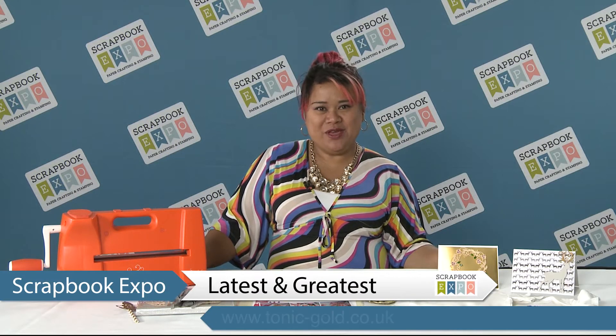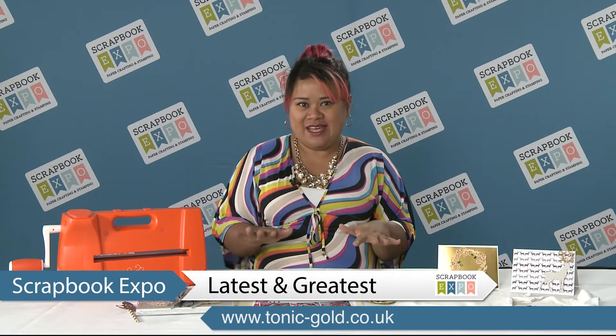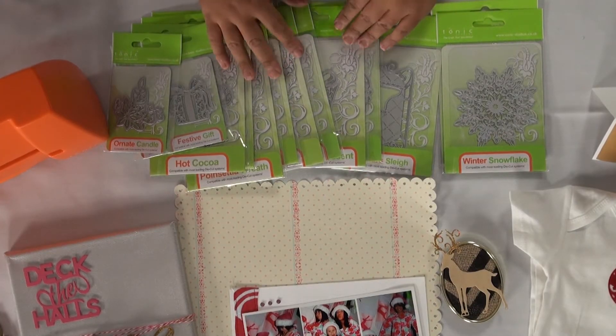Hi, I'm Anna with Tonic Studios and I'm here with the latest and greatest brought to you by Scrapbook Expo. I'm super excited to share with you our new product line — these are the Christmas Rococo dies by Tonic.